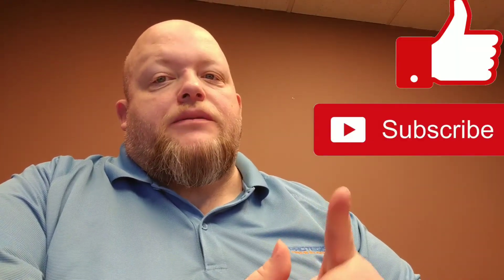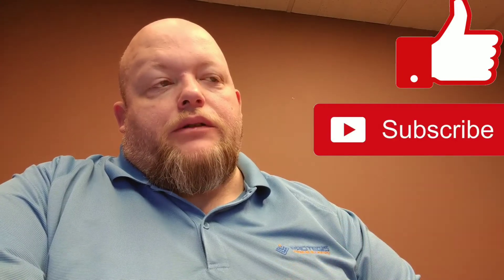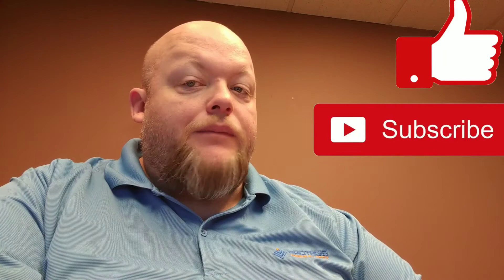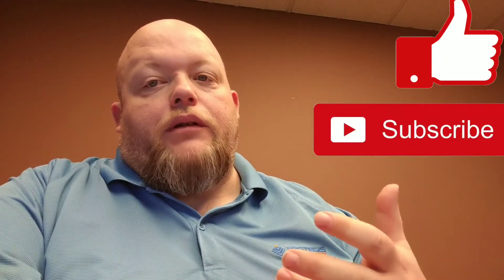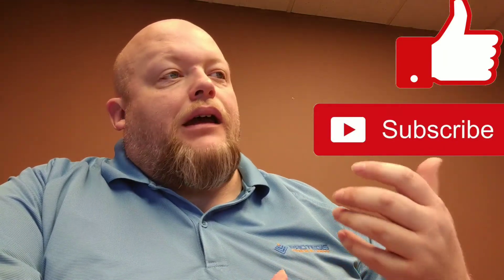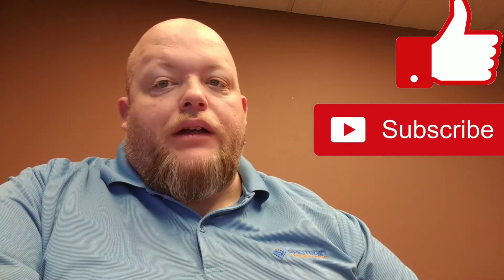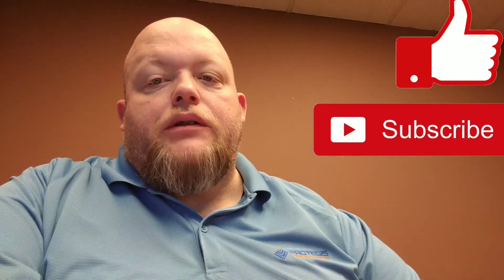Make sure you like, share, and subscribe to this channel. I want to make sure it's growing. I'm going to post weekly videos on some of the top things I'm seeing in the industry — whether it's hot items like this or anything that's harder to find — just to make sure you guys are kept informed.